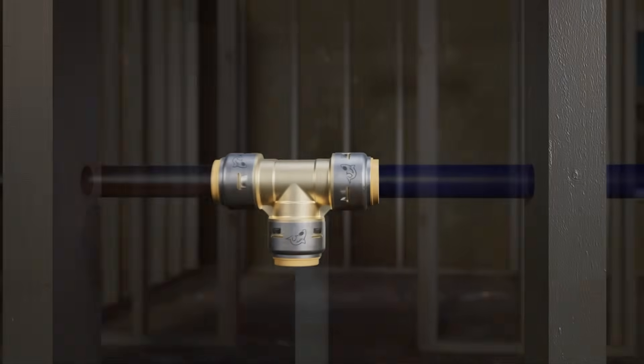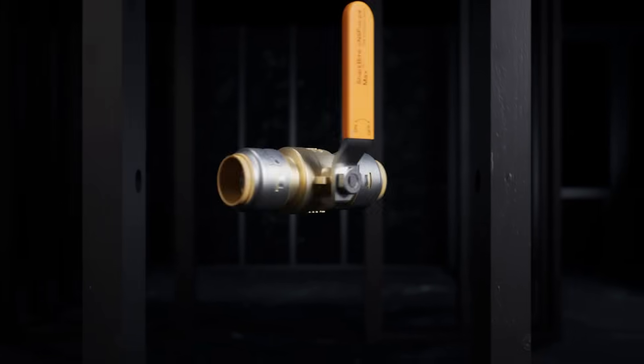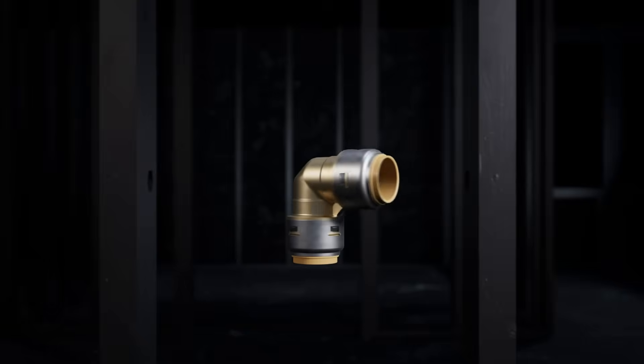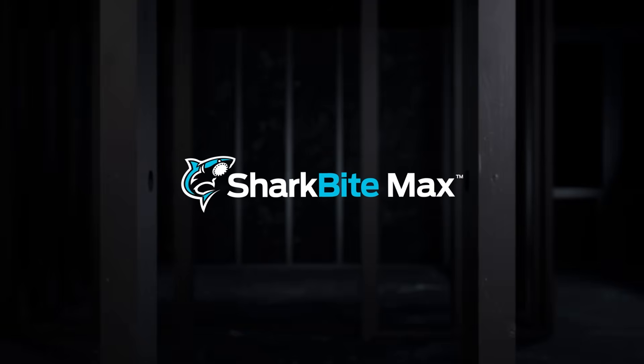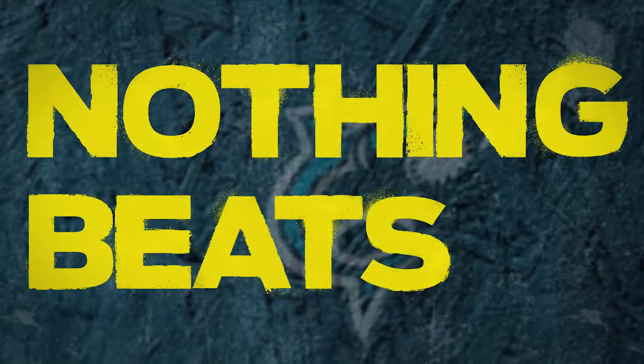As with all SharkBite plumbing systems, SharkBite Max comes with our standard 25-year warranty when properly prepped and installed. Using SharkBite Max is fast, efficient and reliable. And yet again, nothing beats the Shark.